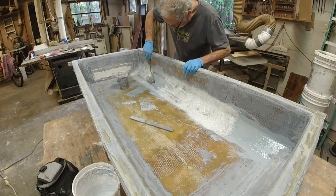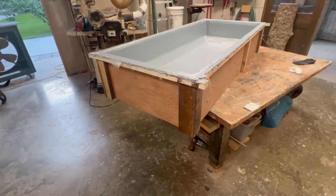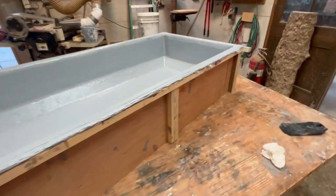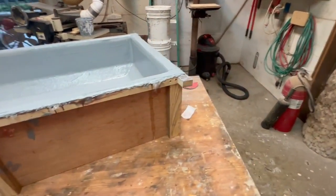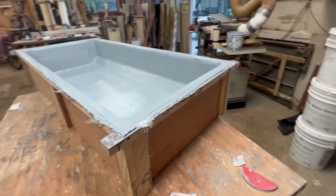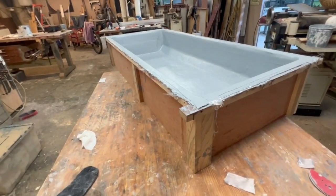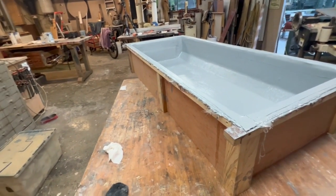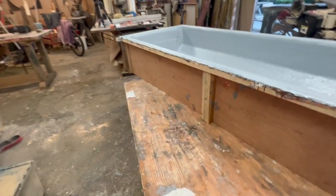This morning we're going to take the form off. I think the sides are going to be okay, but I think the bottom is going to be kind of sketchy. I don't know how well that first sheet of glass was wet out — it was some really difficult glass to work with, not chop mat. But we'll bang this thing apart and see shortly.